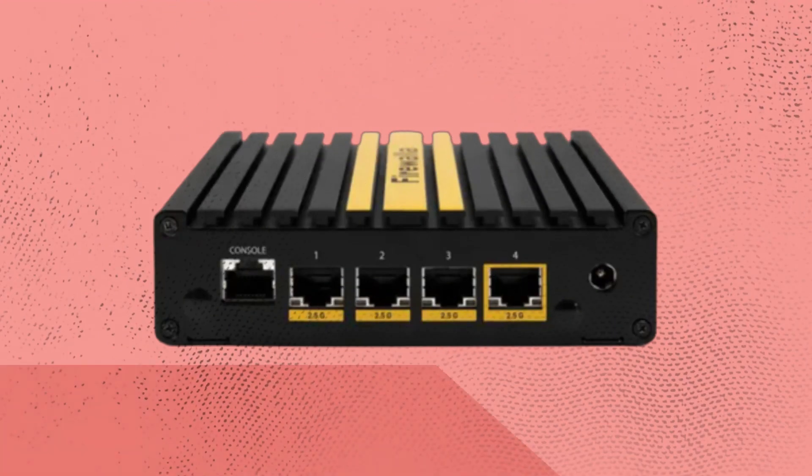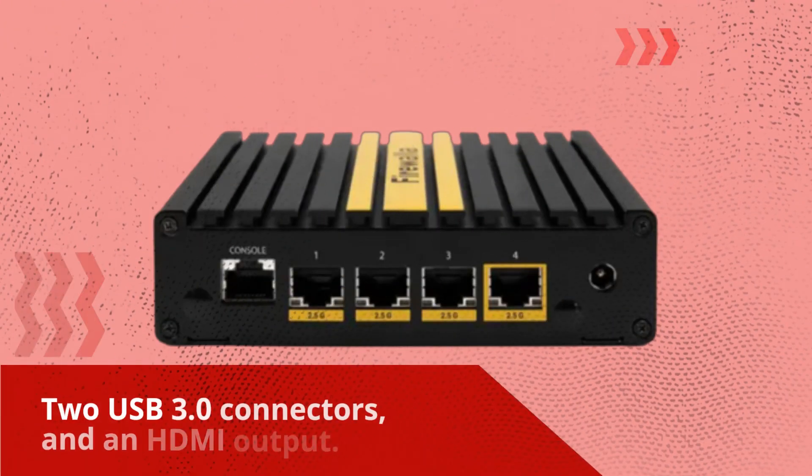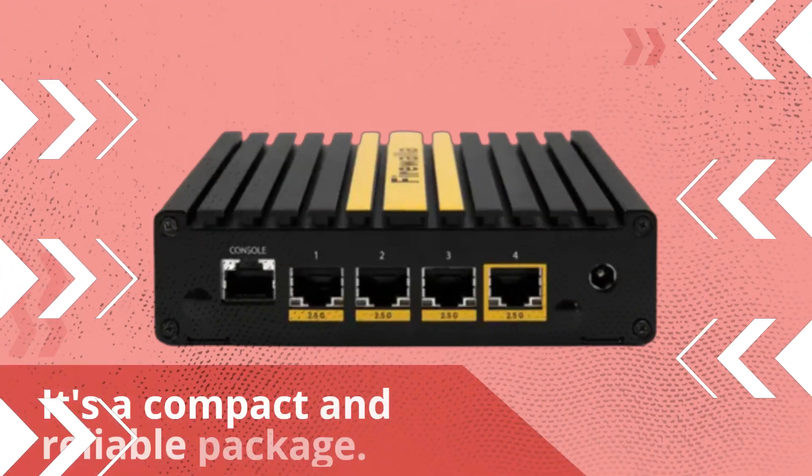The metal enclosure houses the embedded computer, which features four 2.5 gigabit Ethernet ports, two USB 3.0 connectors, and an HDMI output. It's a compact and reliable package.